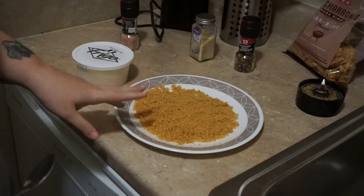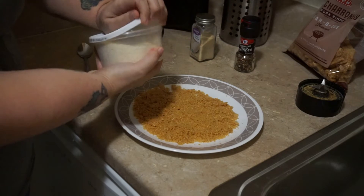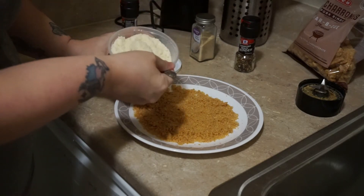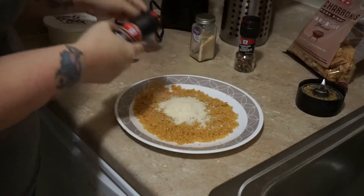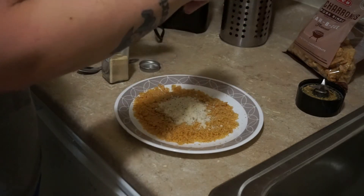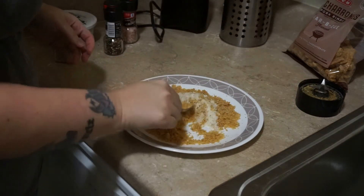Now we have our ground up pork rinds. I have some shredded Parmesan cheese, so I'm just going to add about two tablespoons into it. And I'm just going to add a little bit of salt, some pepper, and some garlic powder. Then I'm just going to mix this all together.